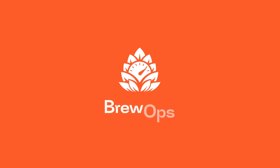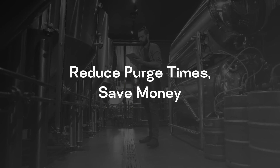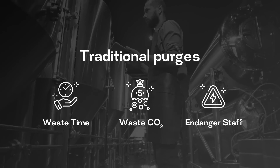Brewops, inspired by and created for the modern-day brewer. Innovative modern-day brewers are focused on continuous improvement and brewing better beer. You too can benefit by reducing purge times and decreasing CO2 consumption.